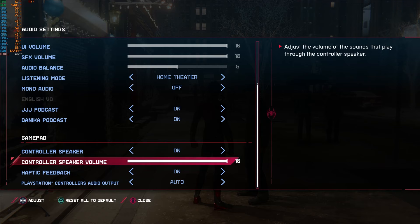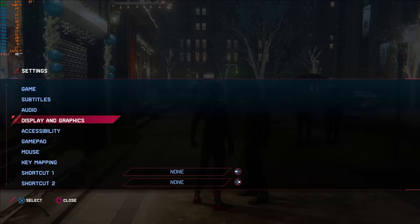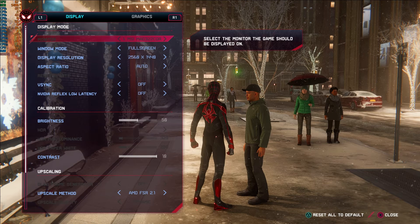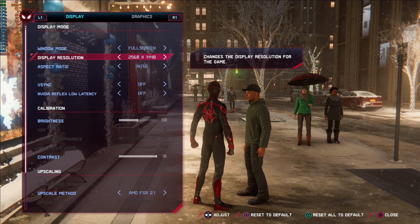Moving on from audio to the biggest section — display and graphics options, which is probably why most of you are here. I'm running this on a 1440p HDR screen with V-Sync disabled. You have different windowed mode options, but running full screen doesn't seem to impact performance. The game uses a good five and a half gigabytes of VRAM on this six gigabyte card, so it's using a lot of it.